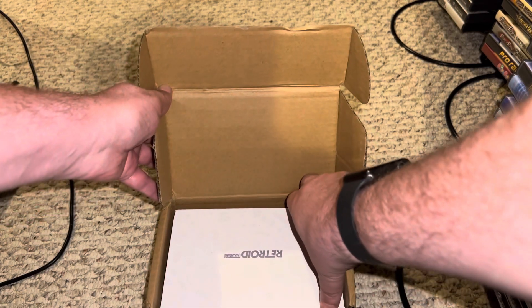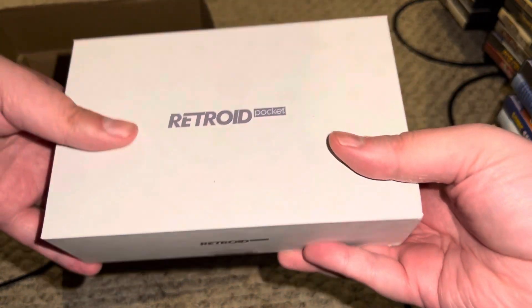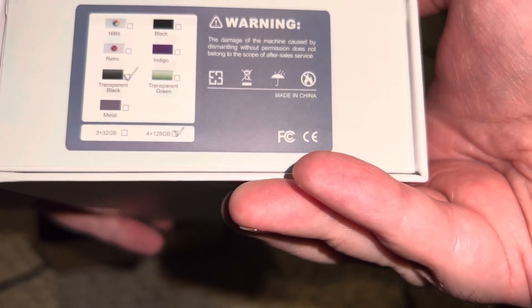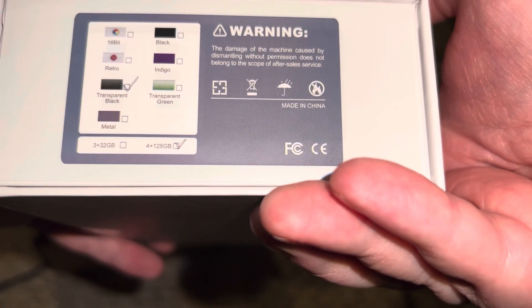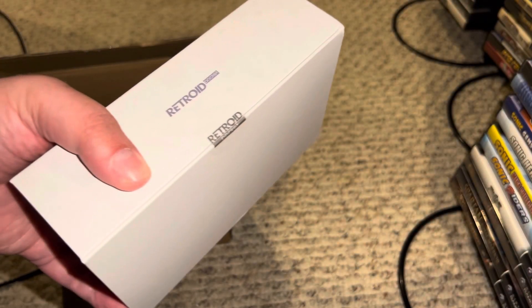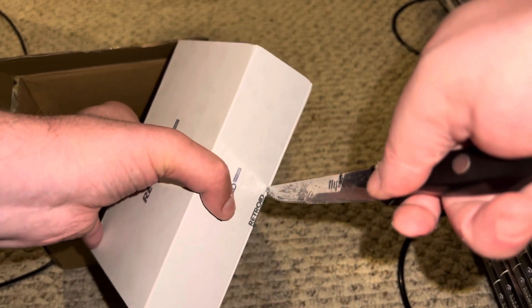Yes! Yes, it is. I'd like to give a shout-out to Russ from Retro Game Core, because he's the one who did a review of the Retroid Pocket, and it's because of his review that I decided to take a chance on this. I chose the transparent black, 4GB plus 128GB. So this is not the $99 model — this is the $119 model. Russ basically said you'd really want that over the $99 version anyway, because it would have more power to run the things that you want to use.